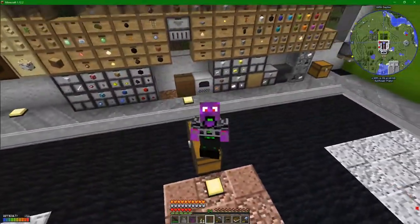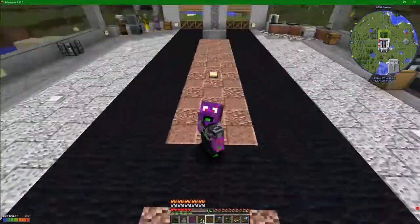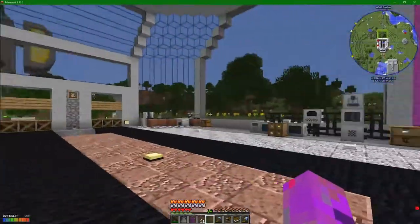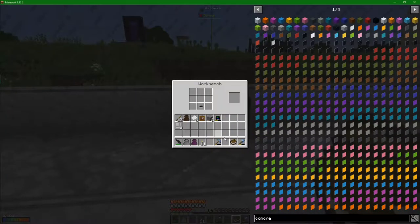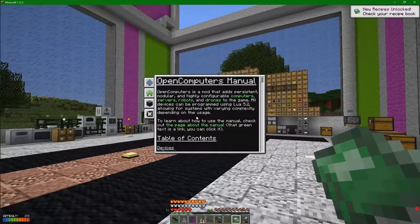Hey guys and welcome back to Adam Smasher and Technical Waterpack - all about technology and exploration of the solar system. Right now I have a thing in my hotbar: a microchip and a book. You can combine them together and get the manual for what we are doing today - the Open Computers Manual.